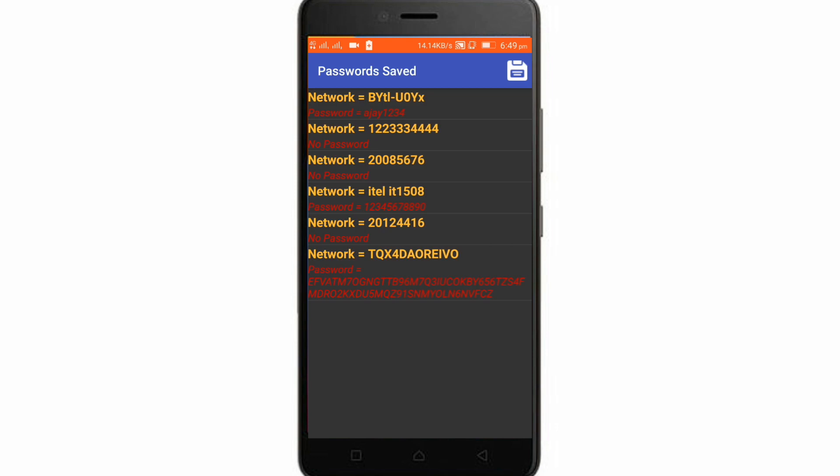It will take a couple of minutes. You can see the saved networks — there are five or six Wi-Fi networks and it worked on three of them. On three networks there was no password, and on the other three WPS and WPA were enabled. This app cracked those passwords and showed them to us.